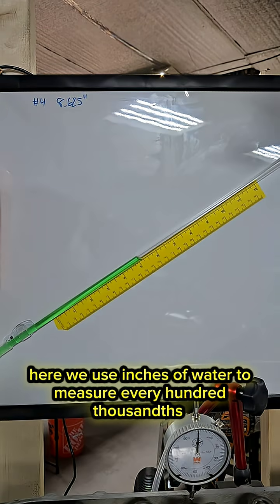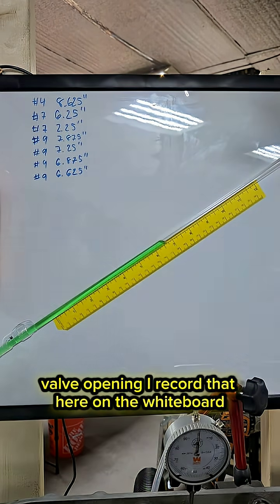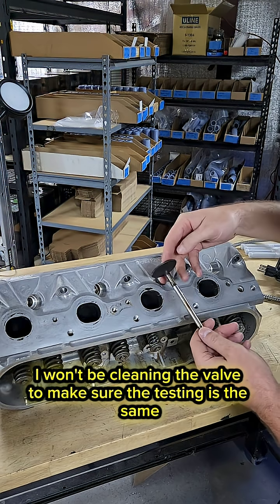On the DIY flow bench here we use inches of water to measure every hundred thousandths of valve opening. I record that here on the whiteboard. I won't be cleaning the valve to make sure the testing is the same.